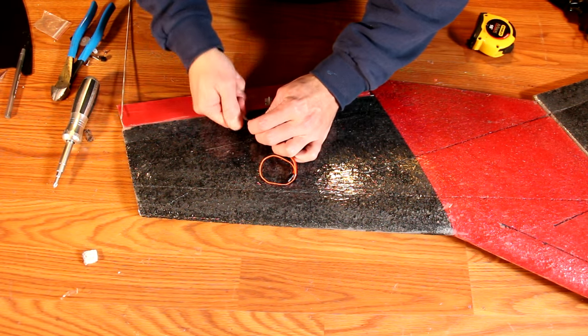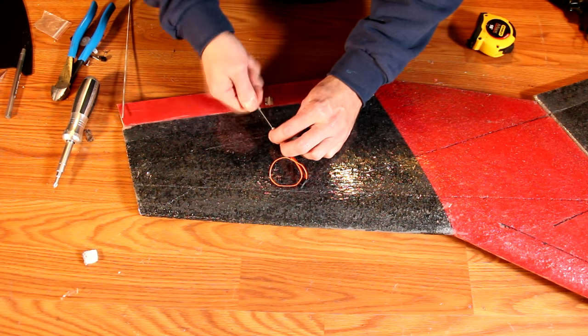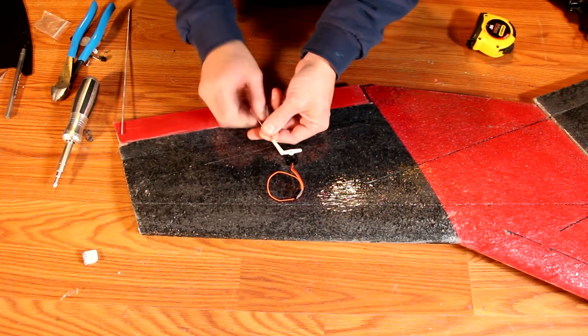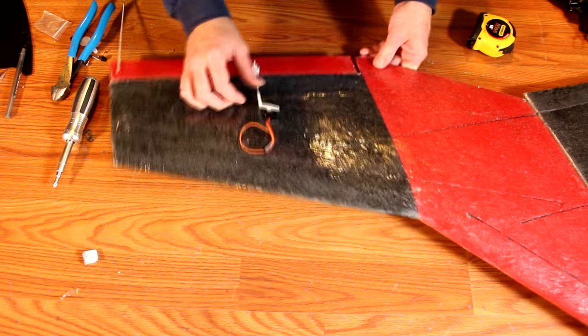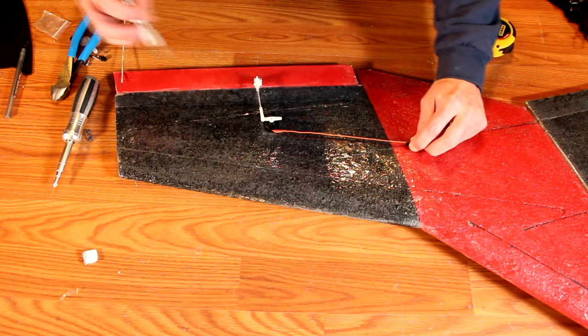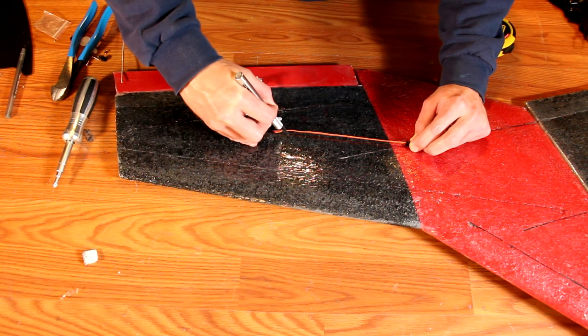Screw the clevis into place onto the rod, adjusting it so that the elevant is approximately one sixteenth to one eighth of an inch raised up above the mid-wing section. To route the wires, simply pull the servo wire nice and taut, then drag a knife along the line you've made approximately the depth of the servo wire, and embed it into the wing.